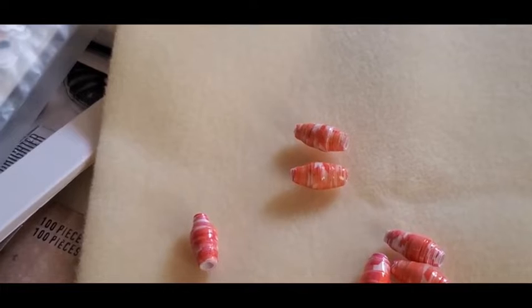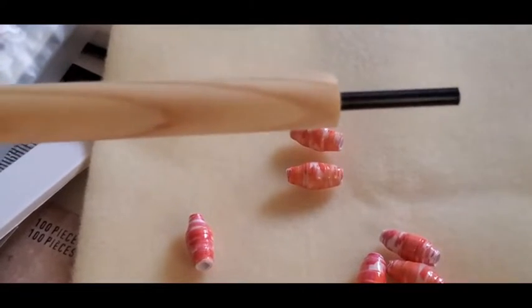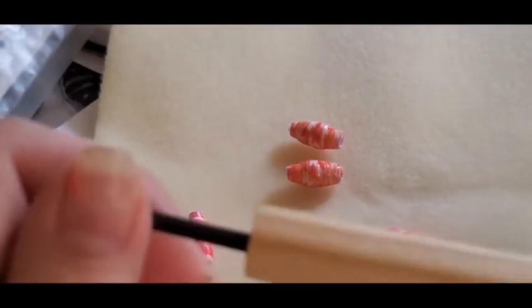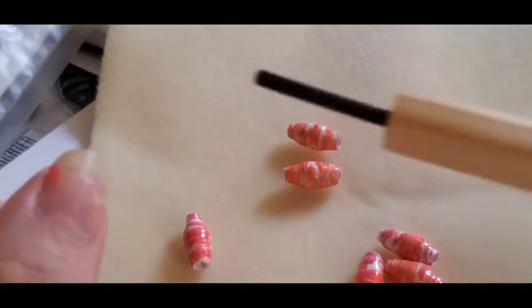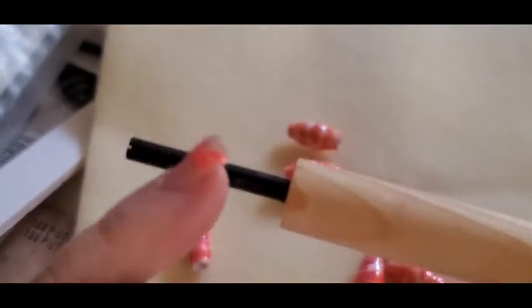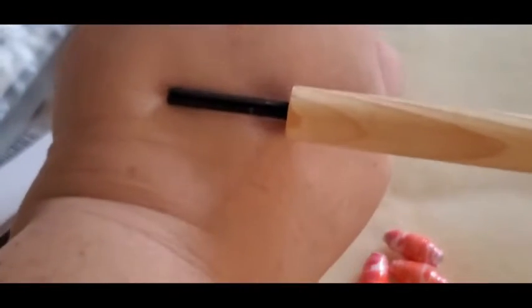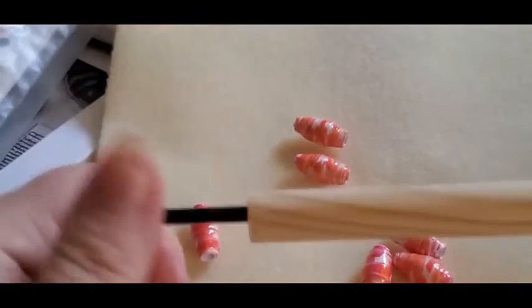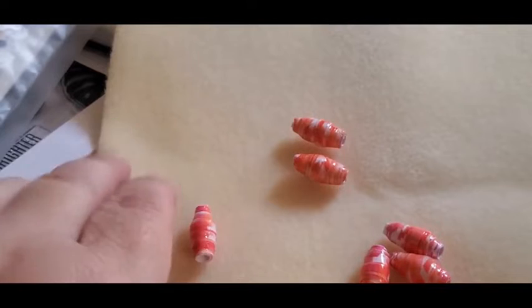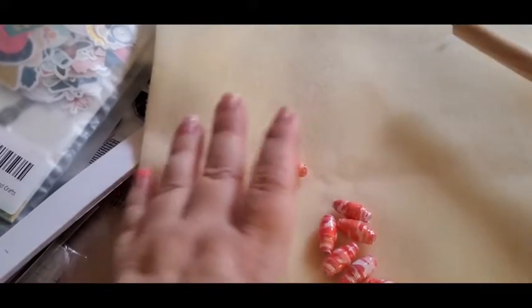I used this tool that I got from an Etsy shop. One side is one-eighth inch I think, and the other side is five thirty-seconds or something. This is the tool I used to make the paper beads and it has a little slot. It's basically a dowel. The tool wasn't very expensive — it was like six dollars or something.